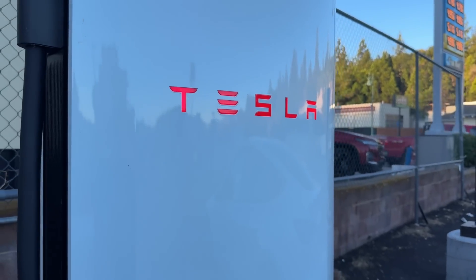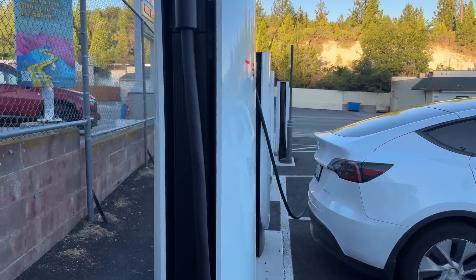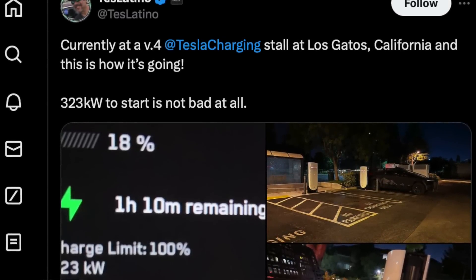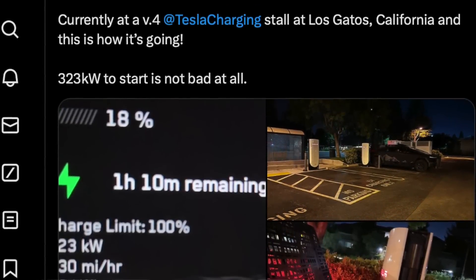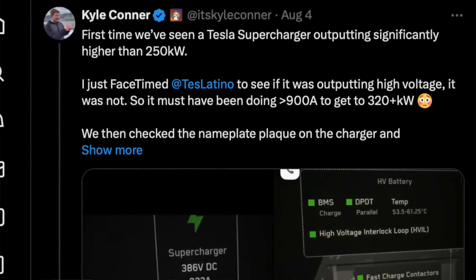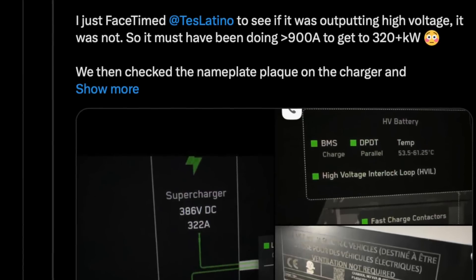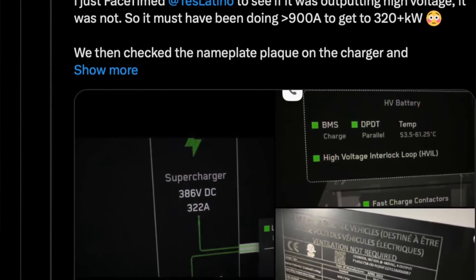We thought we'd have to wait for true V4 superchargers before the Cybertruck could charge significantly faster. But then someone plugged into a V4 supercharger in the Bay Area and noticed they were getting around 320 kilowatts into their Cybertruck — the fastest anyone's ever charged at a supercharger. They went into service mode and realized the battery pack was still split in two, operating at sub-400 volts, which means this was not a true V4 supercharger — it still had a V3 cabinet on the back end.